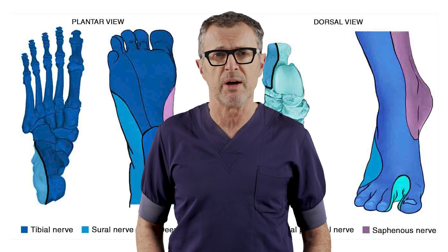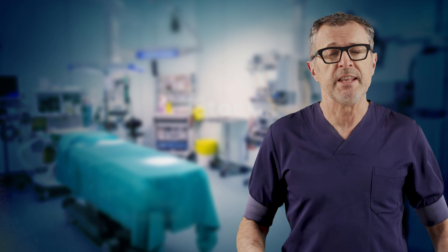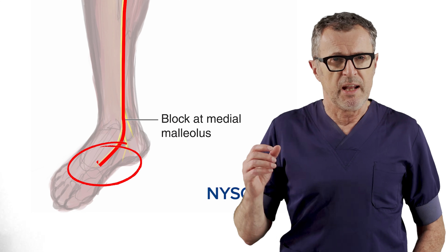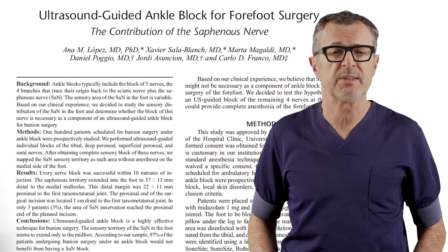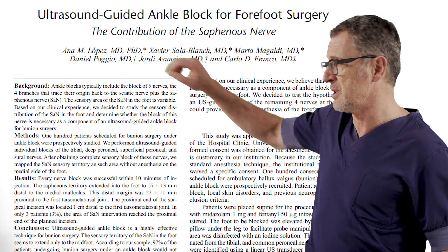What you do need to know is which block to use for specific surgical procedures. You don't need a saphenous block for most forefoot surgery, because the saphenous nerve ends before it reaches the distal foot. Lopez and colleagues have clearly documented this in very nice dissections — the saphenous nerve very rarely reaches to the tip of the toe.